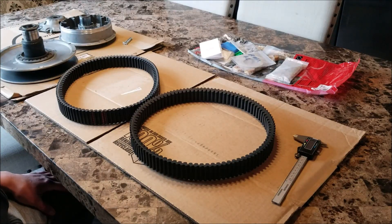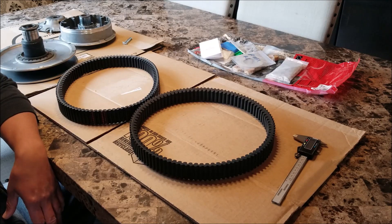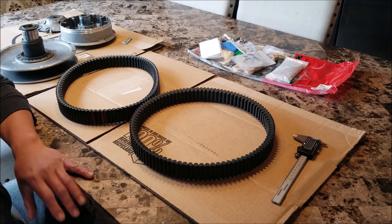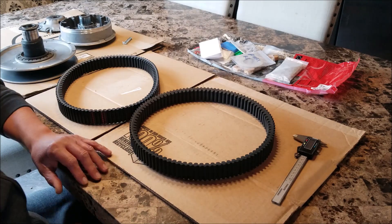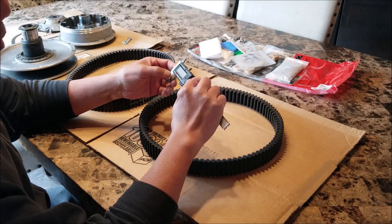Another sheave video! I'm at 8,500 miles and it's time for my next sheave service. I'm going to try and cover mostly stuff I haven't gone into detail before. It's time to replace my belt — 36.5 millimeters is the minimum and I'm at 36.2 to 36.3.